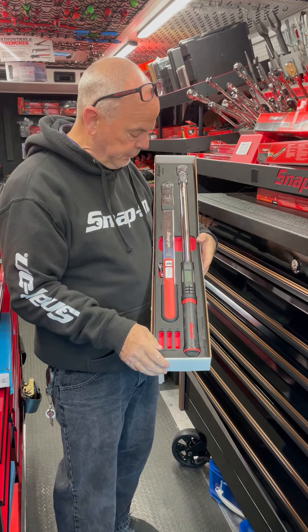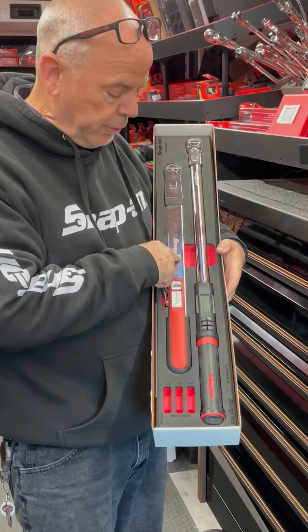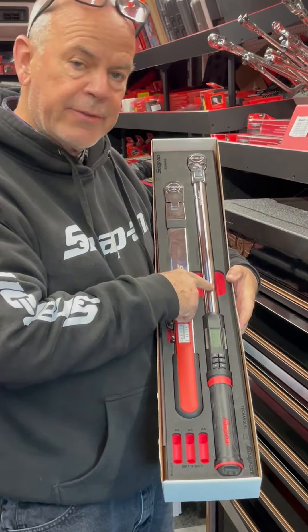Snap-on has torque wrenches and foam. We've got the half-inch torque wrench for wheels and the half-inch electronic torque wrench for everything else. Let's see how it works.